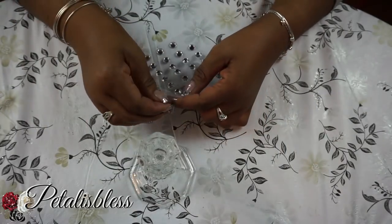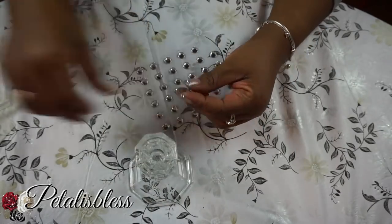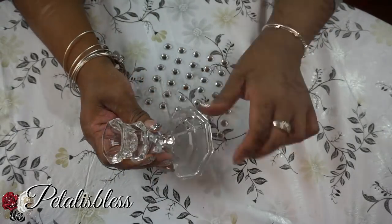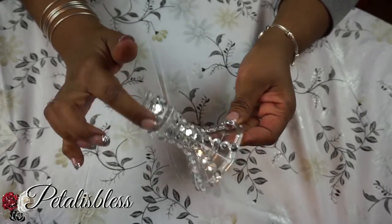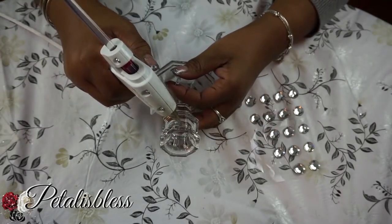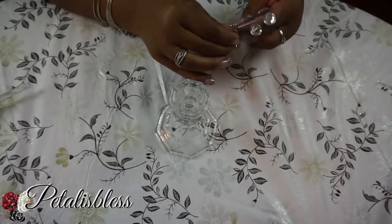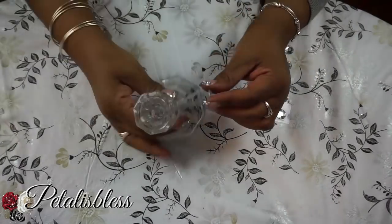Now we'll be adding some gems to the candlestick, just going straight down in a pattern. Here we go, all blinged out. For this candlestick I'll be putting the gems straight round the top part, going right around. I'll be doing two candlesticks with this pattern, going all the way around just at the top.